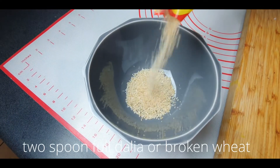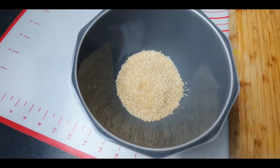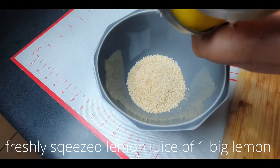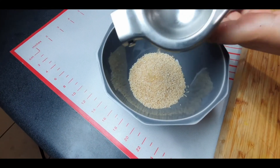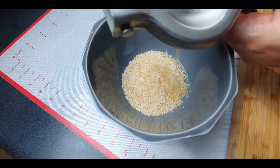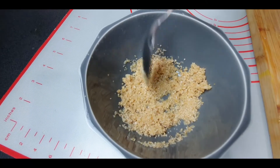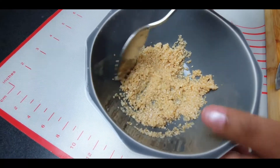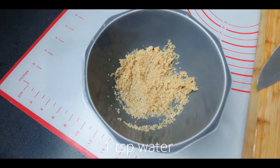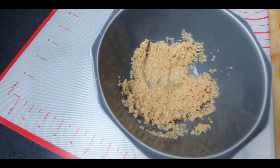Now I'm taking broken wheat into a bowl and I'm just taking two tablespoons full of it. With the broken wheat, I'm adding fresh squeezed lemon juice — squeeze it into the broken wheat. The lemon juice will help to soften the broken wheat a little bit. I'm also going to add a tiny amount of water, maybe half a teaspoon, just to make it a little bit more soft and tender. Leave it aside for 10 minutes before we add it to our salad.